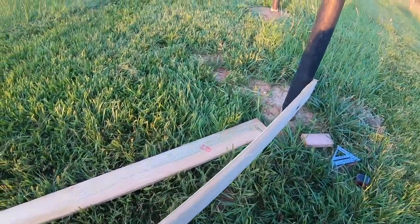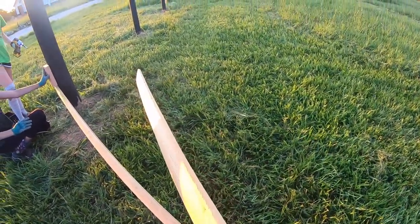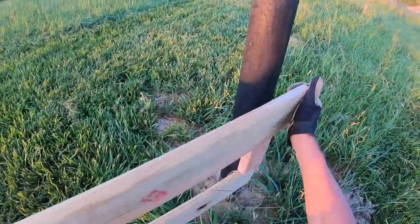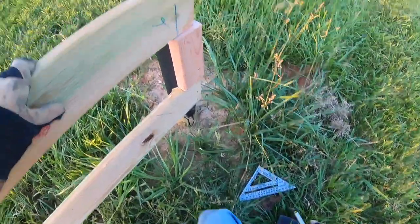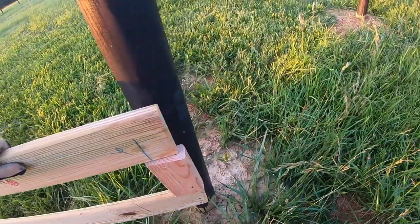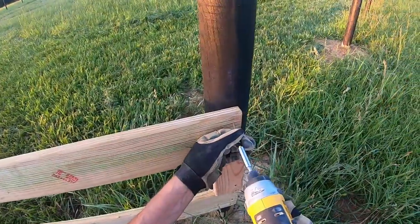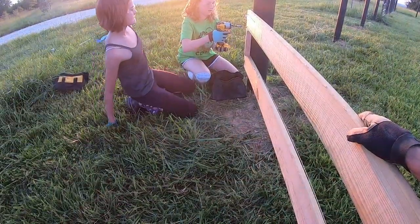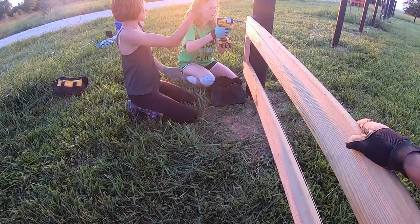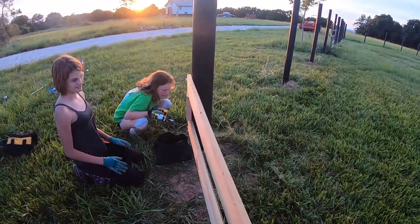So you've got spacers. Set the spacer on top. There we go. Even with the wood set. Let's go get two more boards and we'll have this whole section done.